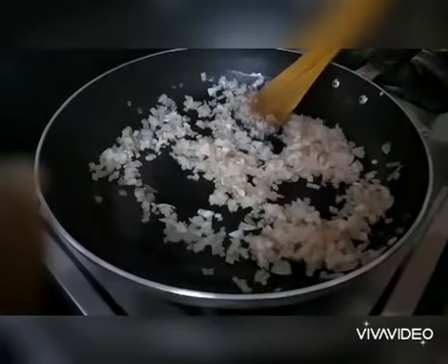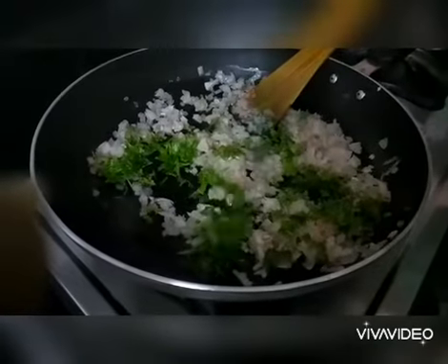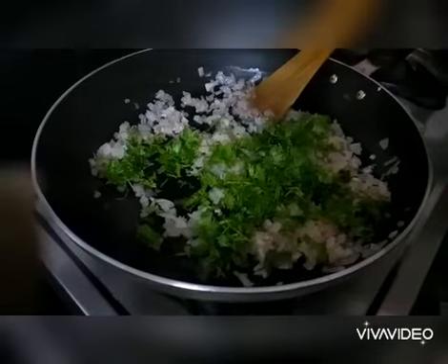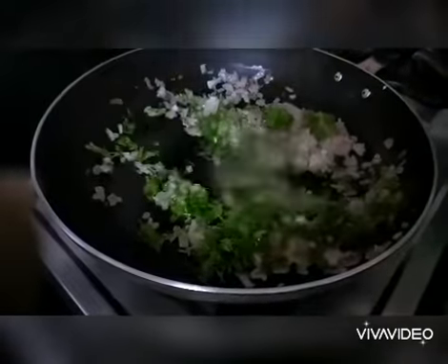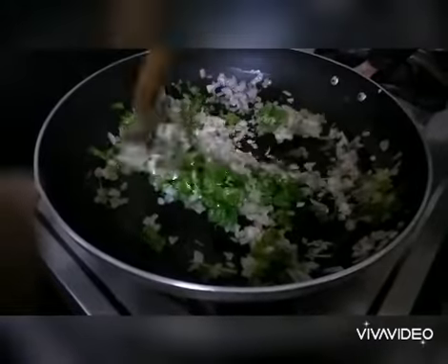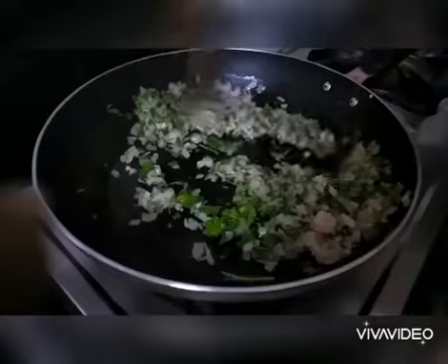Now add coriander leaves to the onions and give it a good stir. Adding coriander leaves at this time enhances the flavor of the dish.